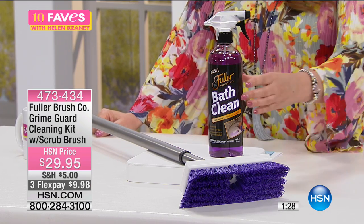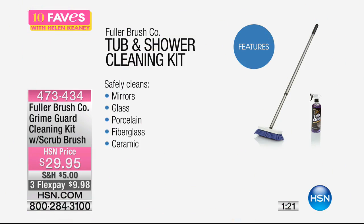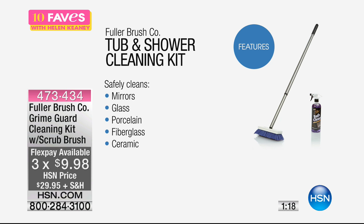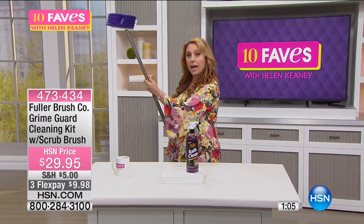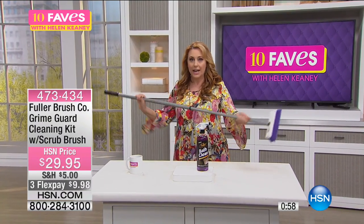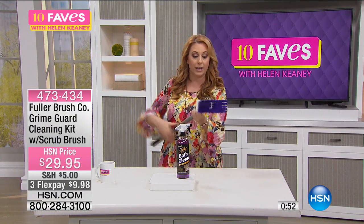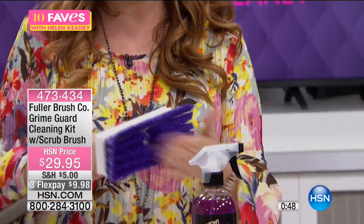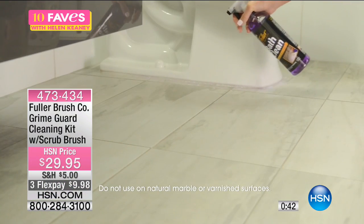It's a Grime Guard. It safely cleans mirrors, glass, porcelain, fiberglass, ceramic, formica, enamel, chrome, stainless steel, synthetic marble — a lot. Here are just a few things it cleans. You also get the brush, which has a telescopic handle that I can twist and show you — reaching high places and low places while scrubbing. You give it a little twist and make it shorter, from 29 inches to 52 inches. And the brush itself comes off if you want to use it handheld. It's very versatile, and honestly this brush alone is something you're going to use and love.